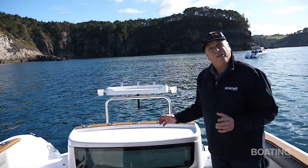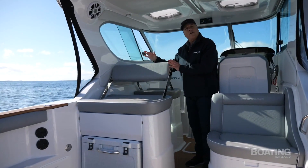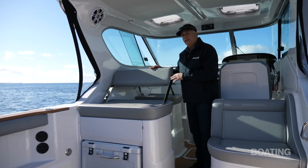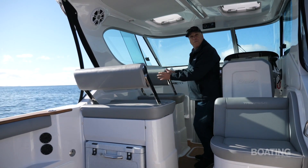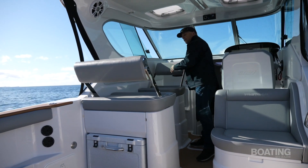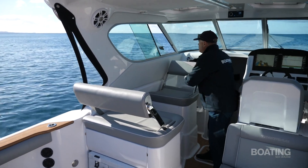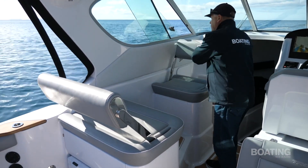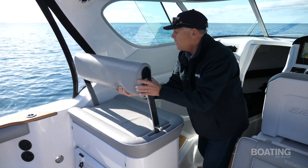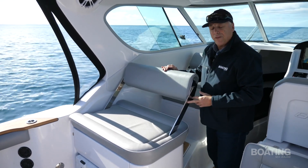Quite a lot of thought has gone into the seating arrangement. There are reversible backrests on both sets of seats, so this area can be configured in so many different ways. You can sit with people facing each other, everybody facing forward, or everybody facing aft watching the lures perhaps. A really clever use of that space.